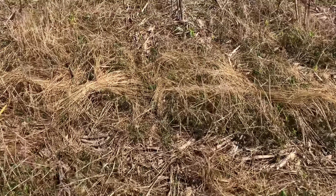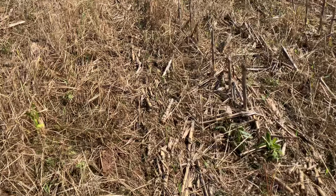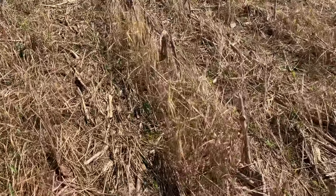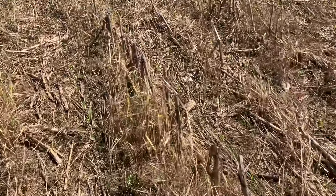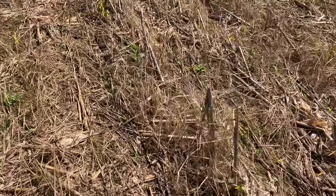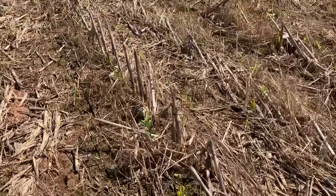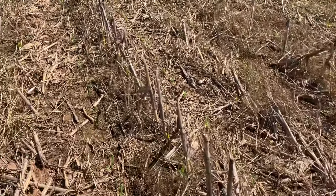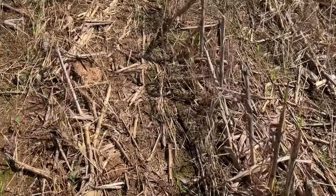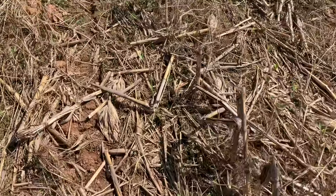I'm here in the field that had cover crop wheat on it that was terminated. The wheat was just broadcast out over the corn stubble last year — I never knocked it down. I used to pull the bush hog over it but just didn't get to it last year, so I was wondering how that was gonna work. Doesn't seem to have been a problem because you can see the corn coming up down the rows here.